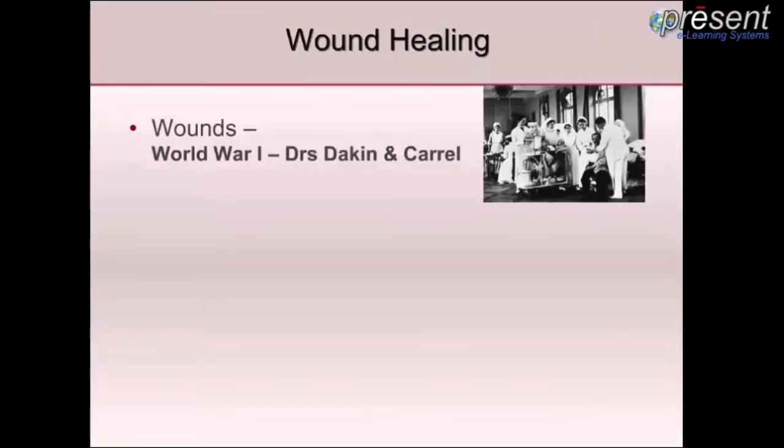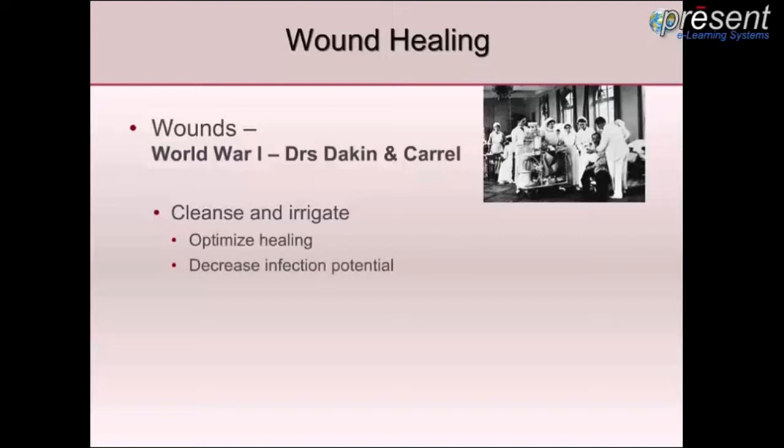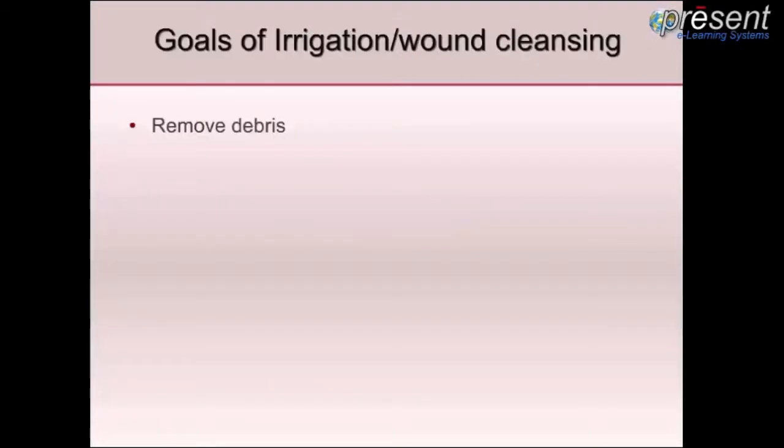The first documentation of the importance of wound cleansing and irrigation was in World War I by Dr. Stakin and Carroll. They discovered the importance of irrigation to optimize healing and decrease the infection potential. What they discussed was that all necrotic tissue, exudate, and debris should be removed — and indeed those are our goals for irrigation and wound cleansing today.